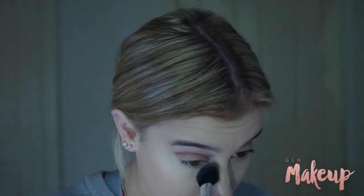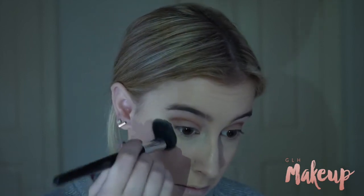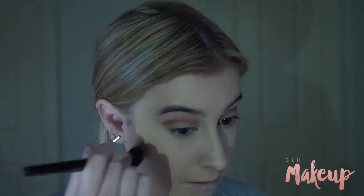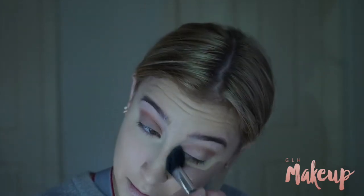And then taking my Napoleon Complexion Perfection Close Up Translucent Setting Powder to set that all in place. I've never used this before — I've had it for a while. Safe to say I absolutely love it. It feels so soft and light on the skin and it's just really nice to use.